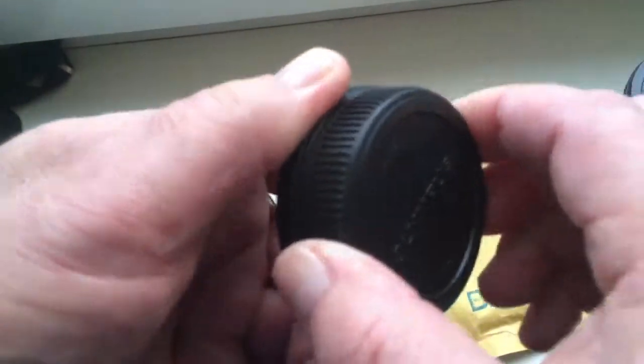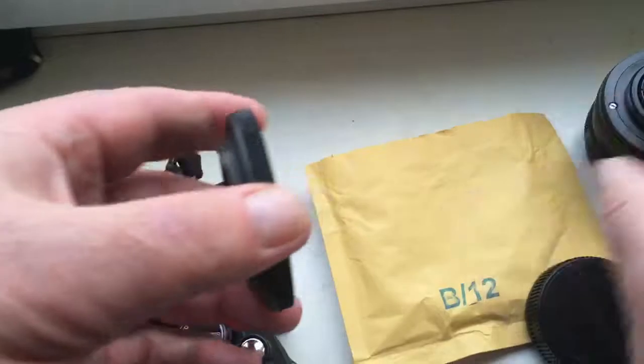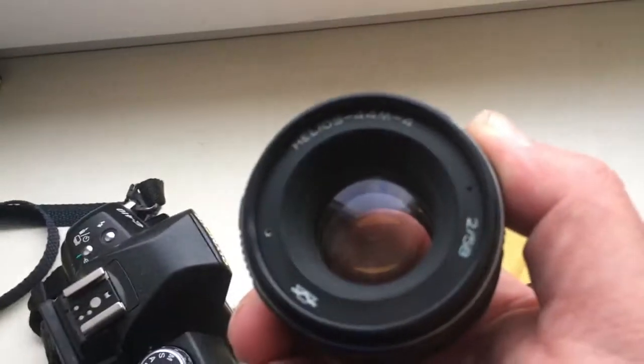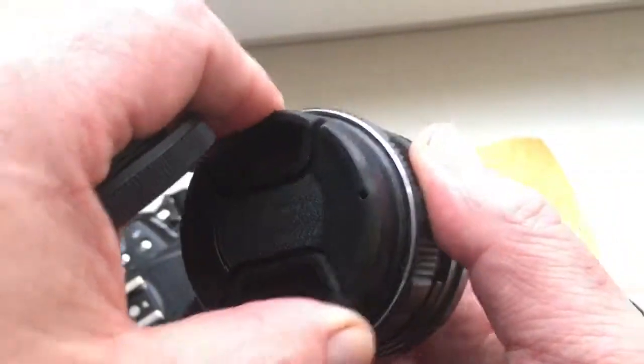Open and close the cap. Look, this is the Helios 44 M4 lens — same as yours.